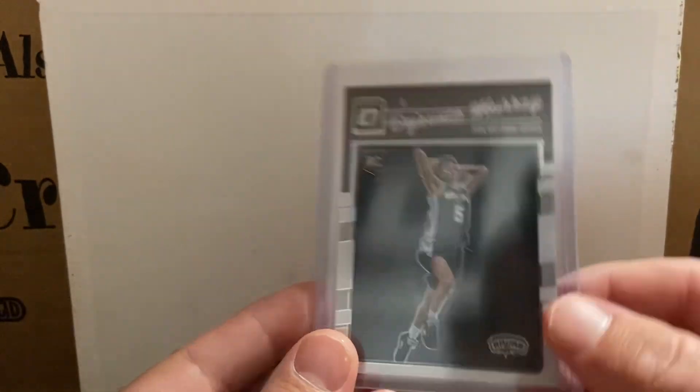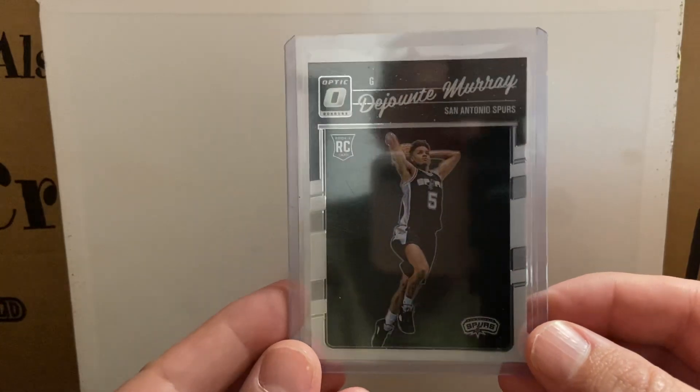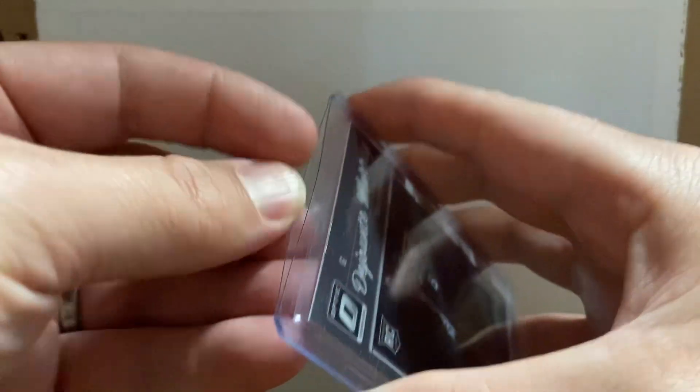Hey guys, I got a Donruss Optic Dejounte Murray, just your base number 173. Let me pull this out real quick.